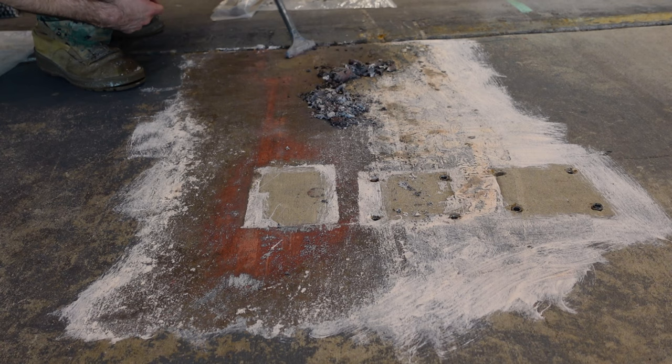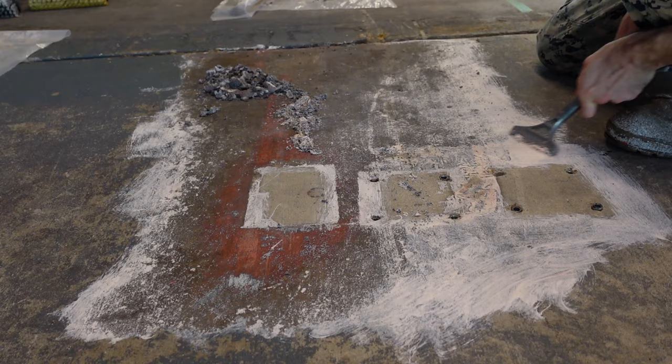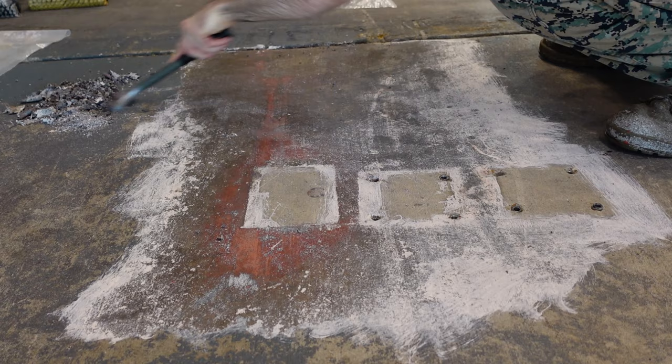Areas with thinner coats of paint are usually more difficult to remove using just the scraper. Typically after I scrape the top layer off, any residue that remains is usually below the surface of the concrete.